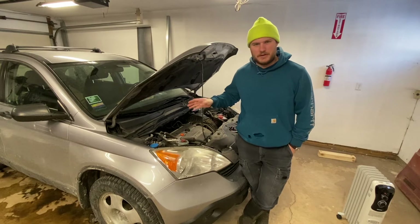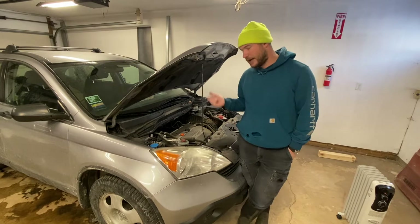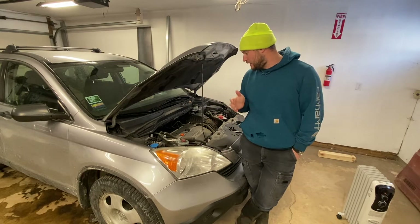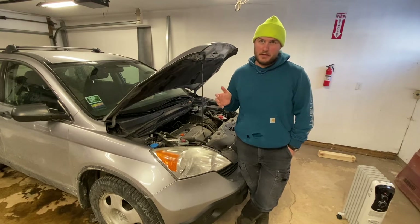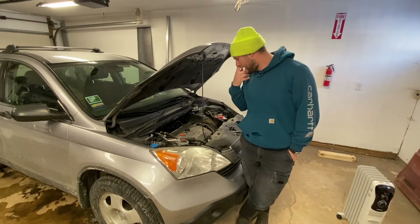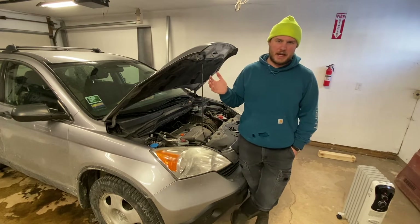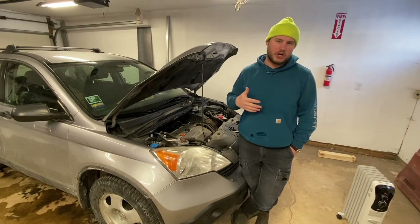Howdy folks! We got a bit of change of scenery here in the shop today. We got my wife's CRV in here and it needs an oil change. It chronically wants to throw a P2646 code. Basically it's an oil pressure issue at the rocker because this engine's got VTEC, so it causes kind of a surge.